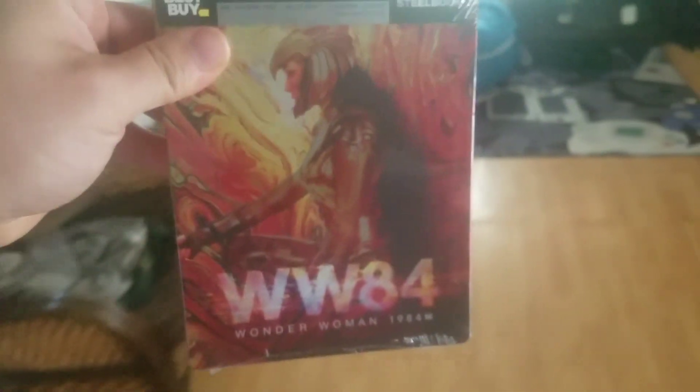Right here in this little plastic bag is my next DCEU steelbook. Let's dive right in and see what came out of Best Buy — Wonder Woman 1984, the sequel, the follow-up to Wonder Woman.